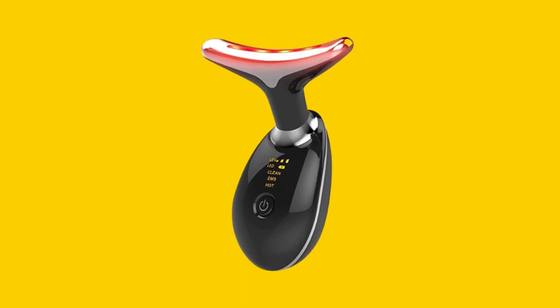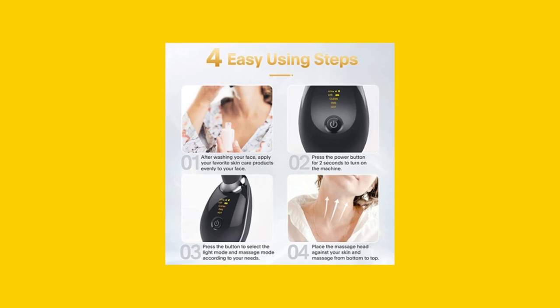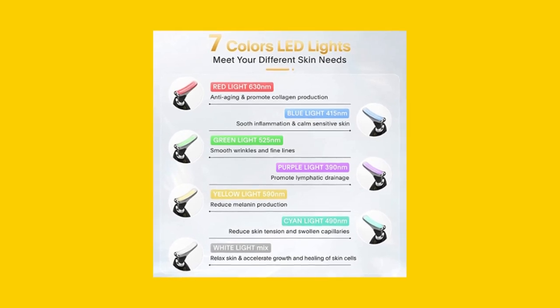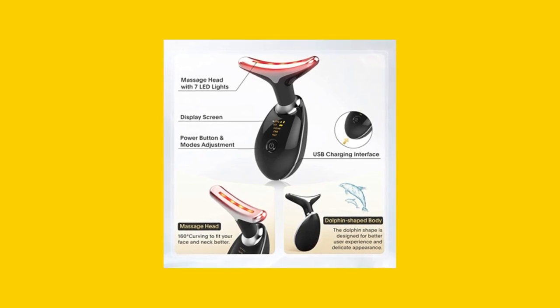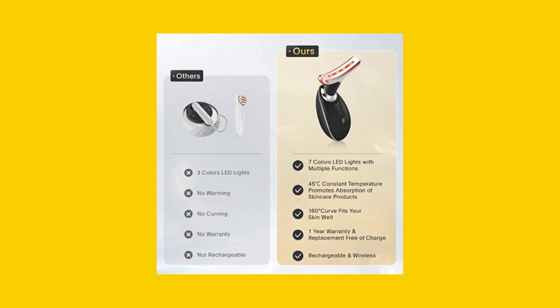This modern, glossy black device measures 3.5 x 1.85 x 4.72 inches and is designed to be easy to hold and use. The skin tightening device can be used with your favorite cream or lotion, helping your skin absorb the product more fully, and it maintains a constant temperature of 45 degrees Celsius for optimal results.